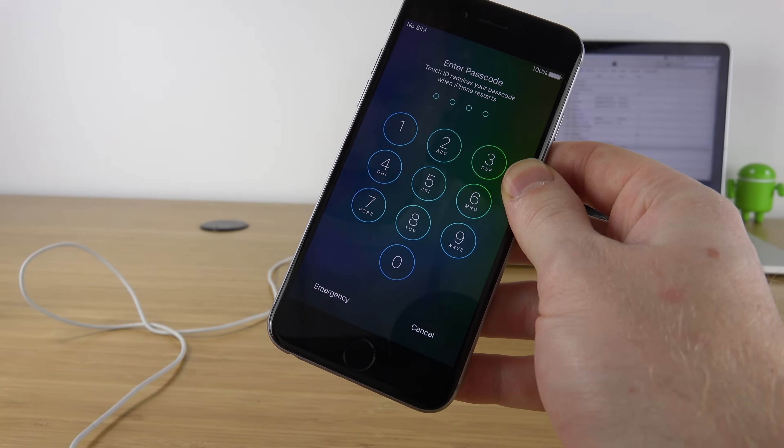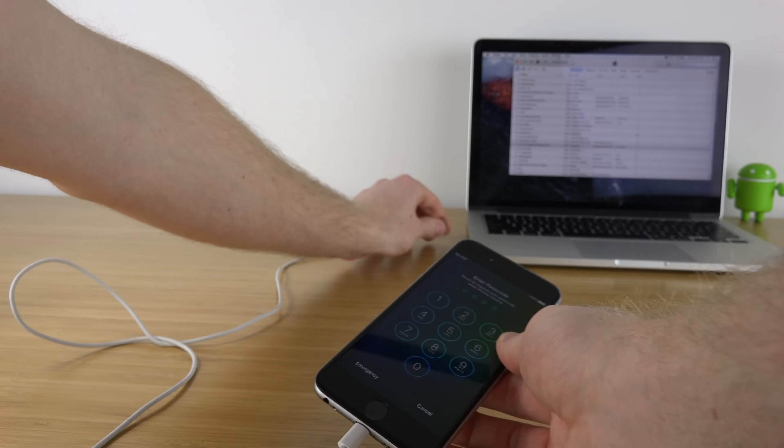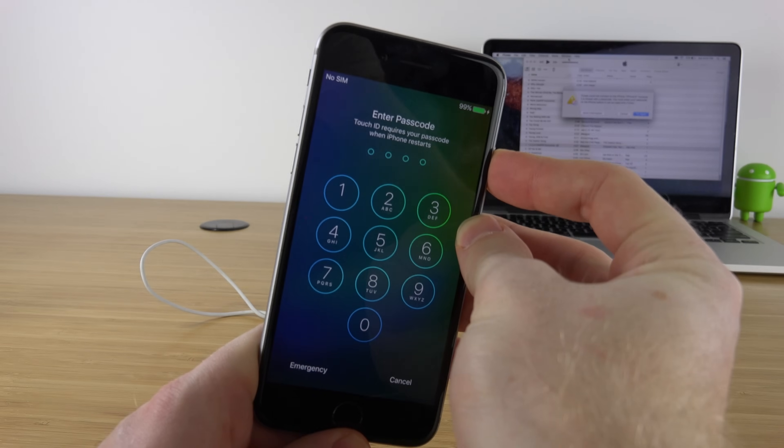The first step is to find a computer that has iTunes on it — it doesn't matter whether it's a Mac or a Windows computer. Once you have a computer with iTunes installed, connect your device with the cord. A message might come up saying you don't have access to it, but that's fine.